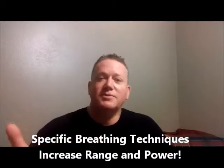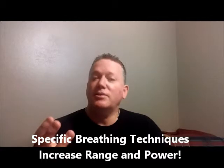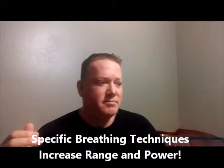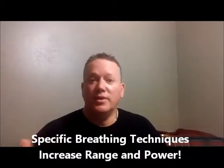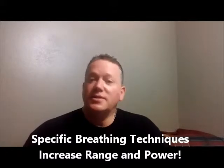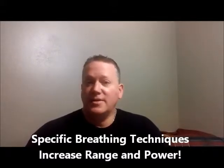Most of my stuff has been geared towards brass playing, but this particular breath support course is appropriate for vocalists, voice teachers, and even all the woodwind players, including the double reeds — oboe and bassoon. This is the first tutorial course I've offered that's really available to anybody who uses their breath to make music out of their instrument.